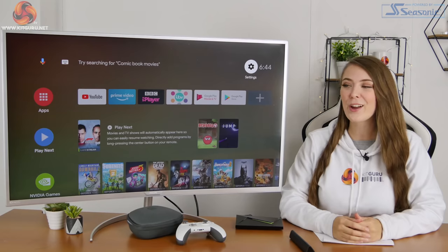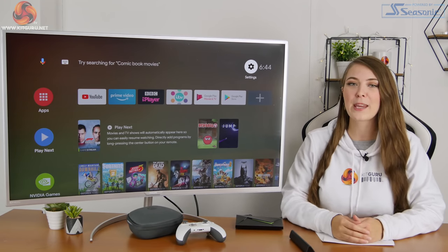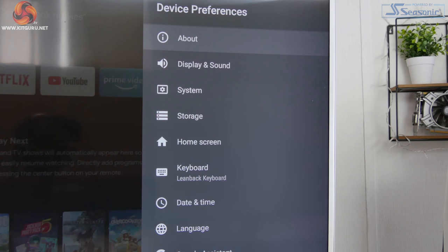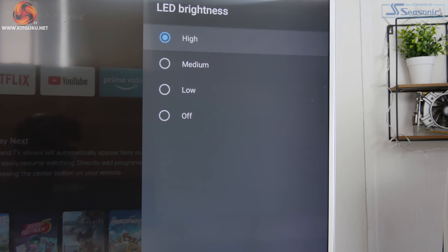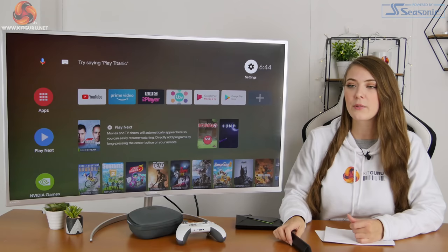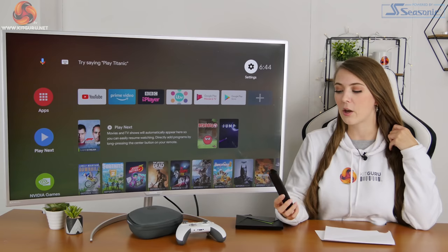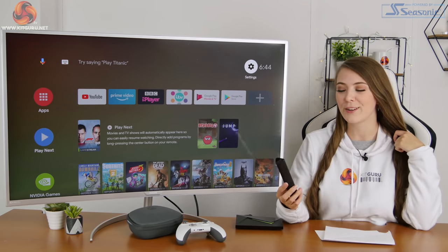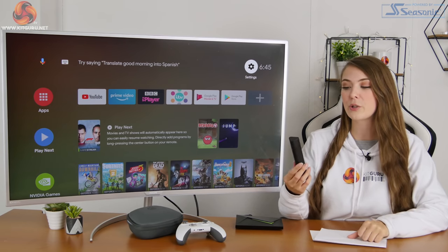When the Shield is turned on it lights up a really nice subtle green colour at the front — you can't really tell when it's off, but it does light up nicely. If you're not a fan, there's an option to dim or turn it off in the settings. The remote also lights up: when set down the lights turn off automatically, but when you pick it up they illuminate in a subtle white colour, which is really helpful for navigating buttons in a dark room.